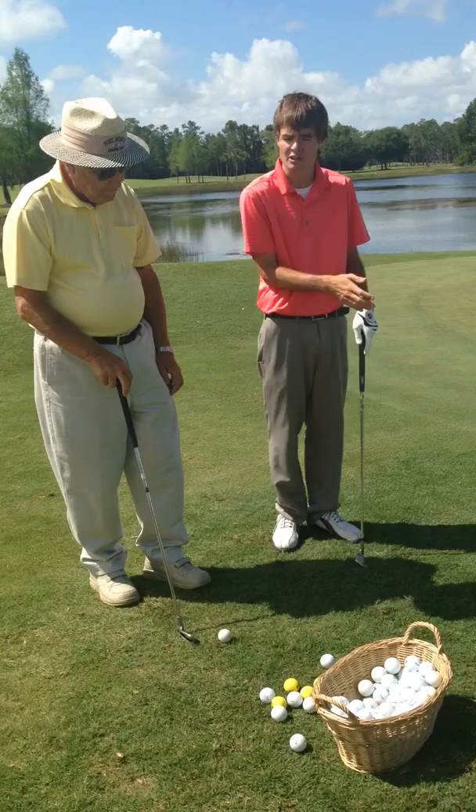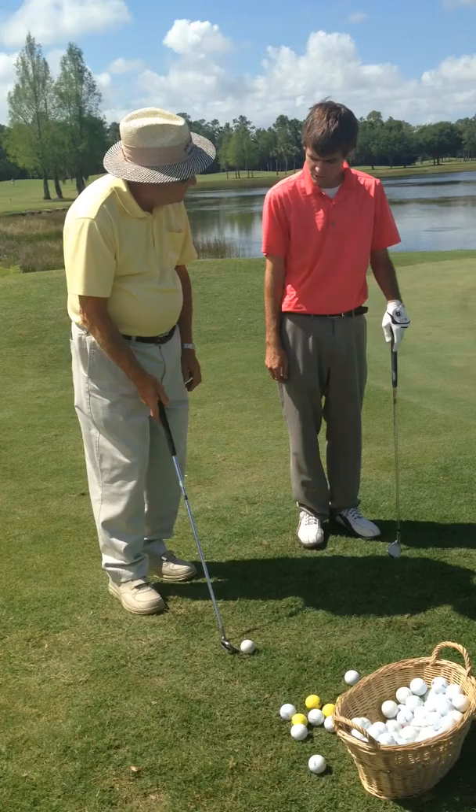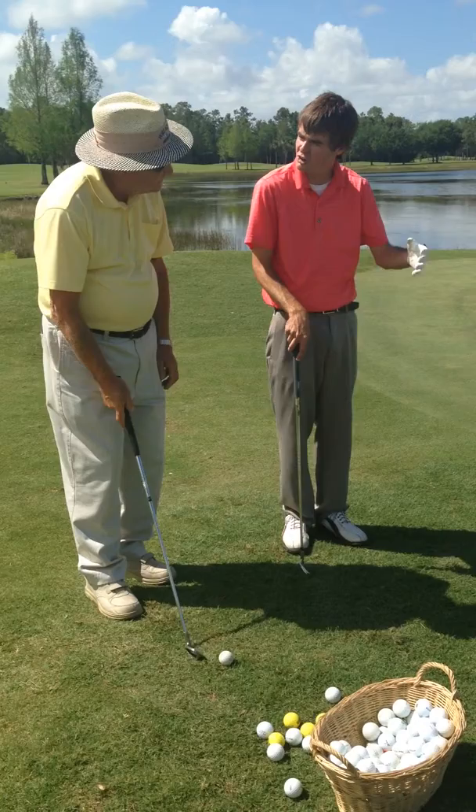When you're hitting this shot, what do you struggle with most? Well, frequently I top them or skull them. So just the consistency of the contact? Right, yeah. And distance too. That's what I was going to say. So when you do hit a good one, is it usually longer or shorter? Sometimes it's shorter. So not the distance. Alright.